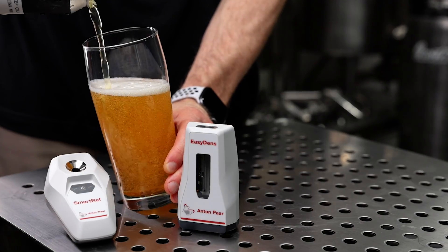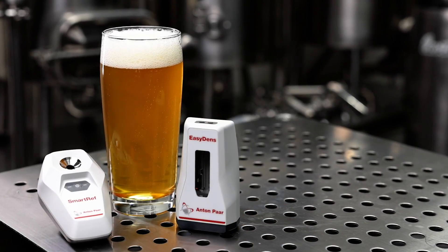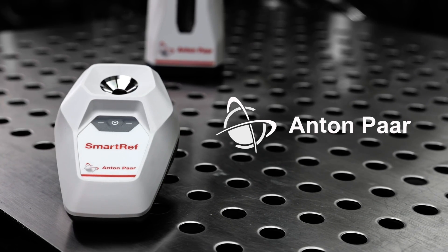Measuring the alcohol content of homebrew beer can now be done with a high level of accuracy. Meet the SmartRef Digital Refractometer from Anton Parr.